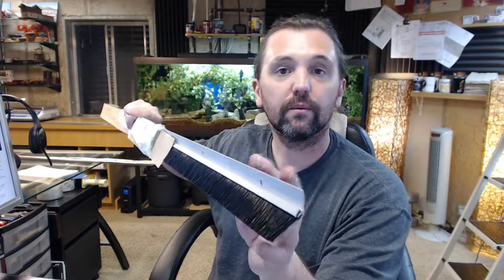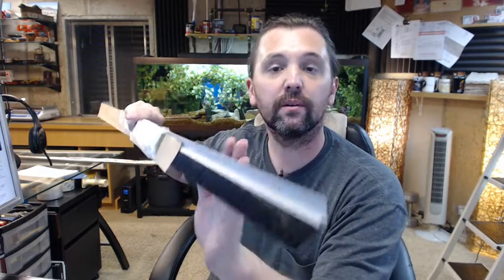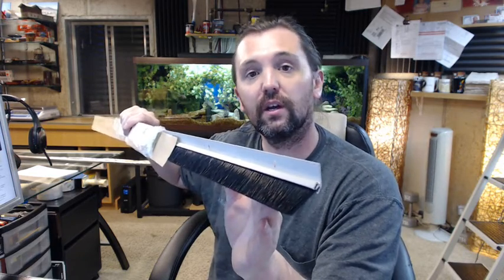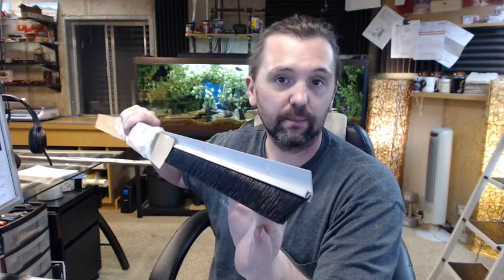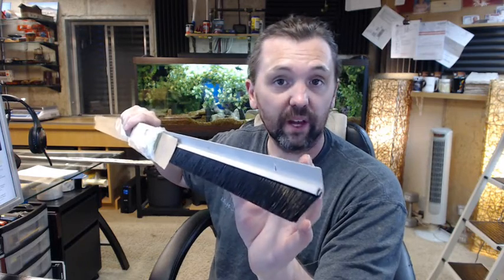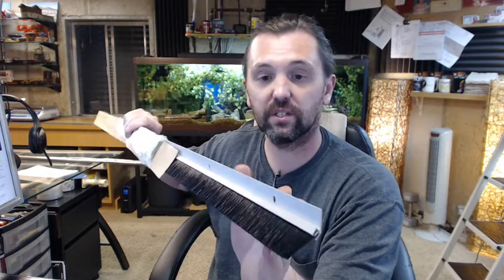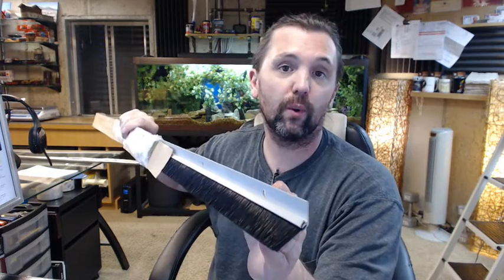Pemko is a full-line manufacturer of all things commercial weatherstripping related — not only odd or less common gasketing like this, but also typical perimeter gasketing, thresholds, door bottoms, material made of aluminum, stainless steel, architectural bronze or brass, and a full line of residential weatherstripping as well.